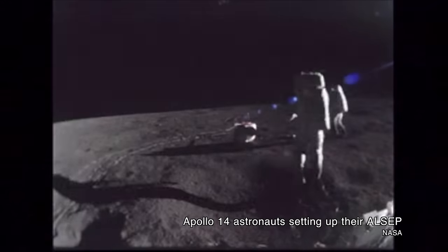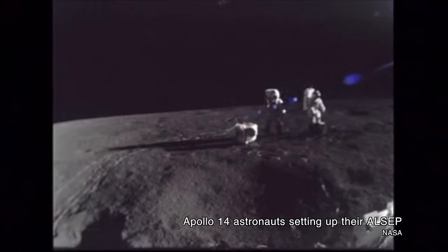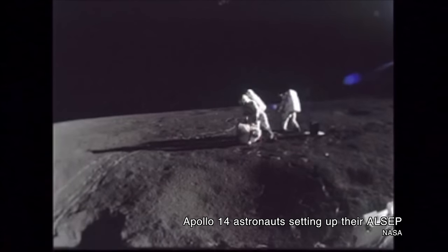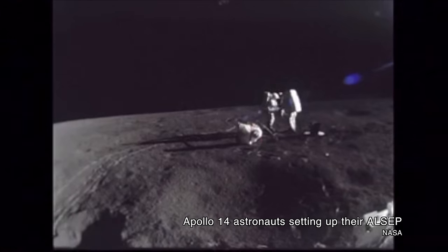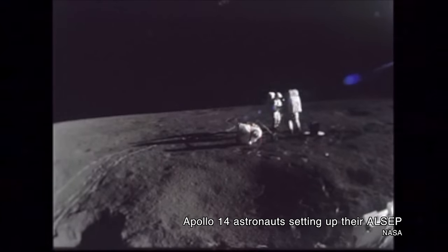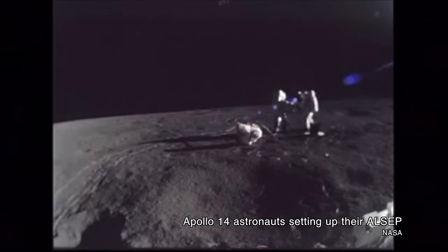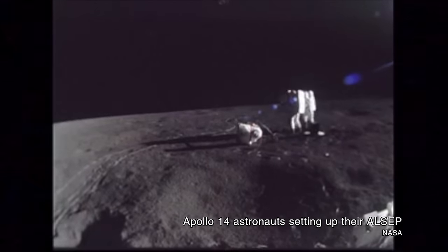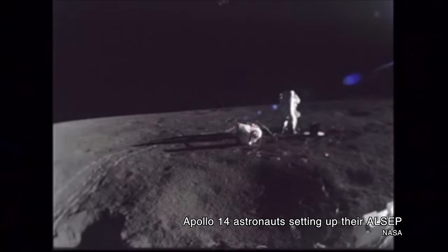On later Apollo missions, the lunar module's ascent stage played a far more important role — it became pivotal as part of the seismic experiments done on the moon's surface. Science was obviously a huge part of the Apollo program, and every mission that landed brought a host of science experiments. Apollo missions 12 through 17 brought with them an ALSEP, the Apollo Lunar Surface Experiment Package. Apollo 11 brought an early version called the Early Apollo Surface Experiment Package. Each one included some kind of seismic experiment — something that would measure vibrations traveling through the moon once it was impacted by a meteorite or a spacecraft.